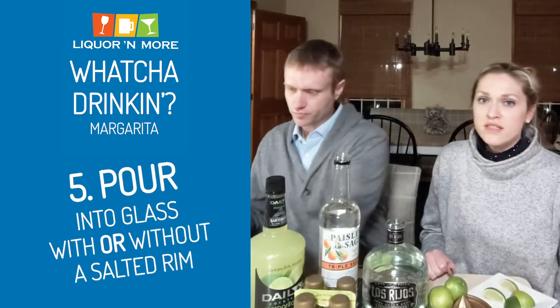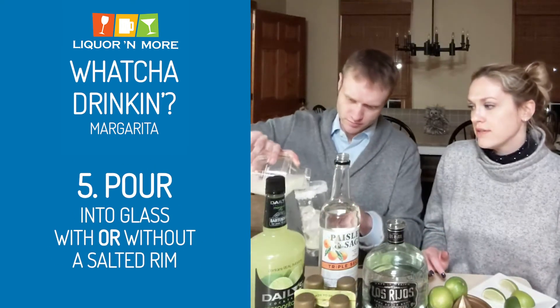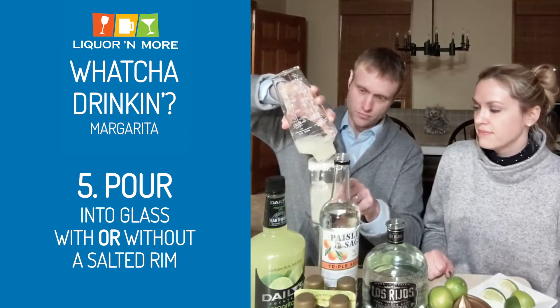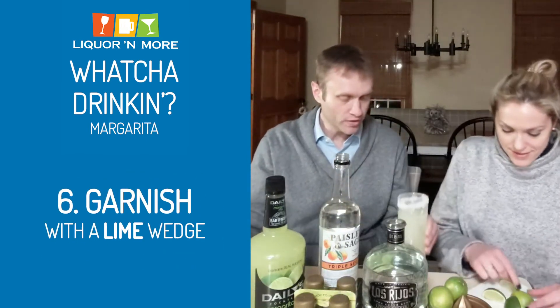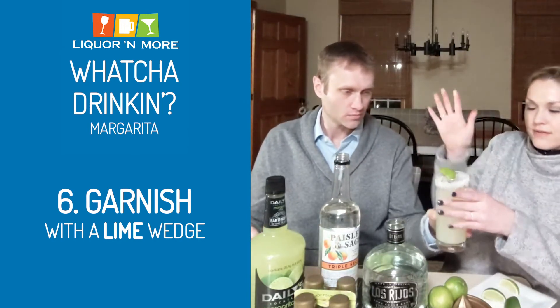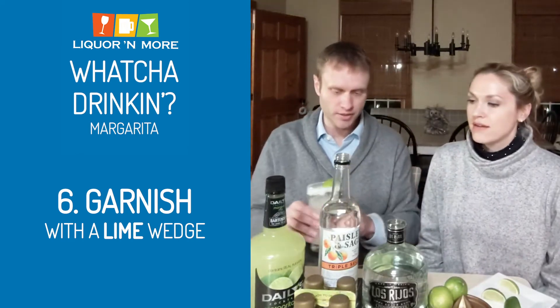And now you have the big decision: with salt or without salt? We are going with salt. Pour it over. Look at that — it's like we knew what we were doing. Garnish with a lime to make it real fancy. There you go — you have a classic margarita.